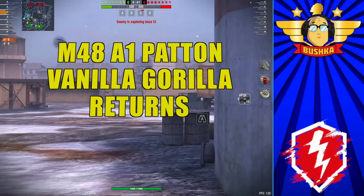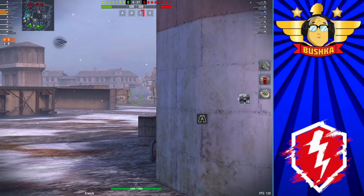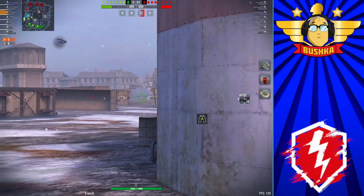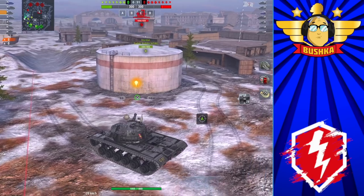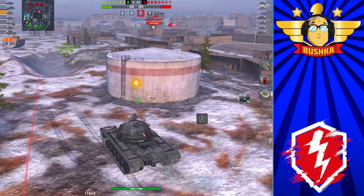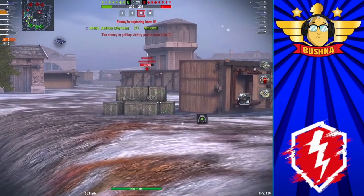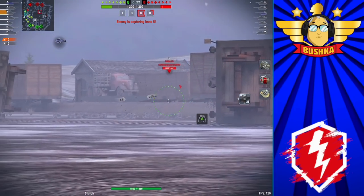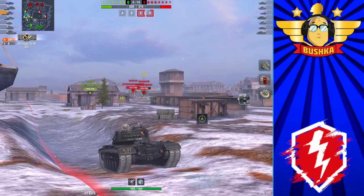Today we're going to be talking about this thing here — the M48A1. The Patton is a tank that is near and dear to my heart. It's one of the first reviews I ever did in World of Tanks Blitz, over six years ago — yeah, six years plus, at least seven. Wow, it's a long time to be doing this YouTube gig. I've been a pretty lucky guy.